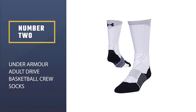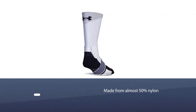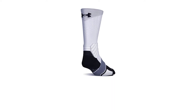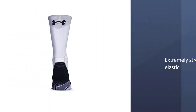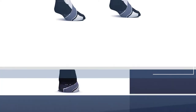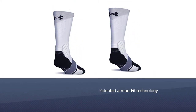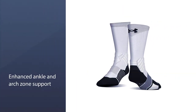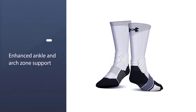Number two: Under Armour Adult Drive Basketball Crew Socks. The Under Armour Drive basketball socks are made from almost 50 percent nylon, making the socks extremely strong and elastic. The patented Armour Fit technology provides enhanced ankle and arch zone support, giving you a tighter and more secure feel around the foot.